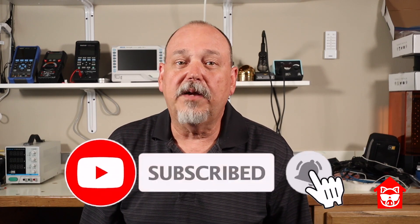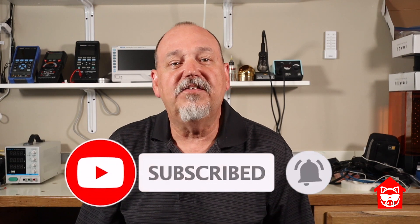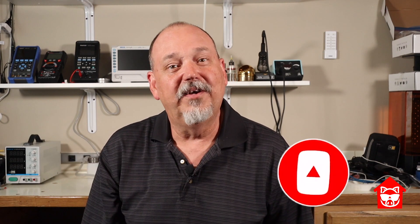Thanks for watching. If you like this, please hit that like button and consider subscribing. You'll get notified when I put up new videos, and it helps get this channel out to more hams. Until next time, 73s.